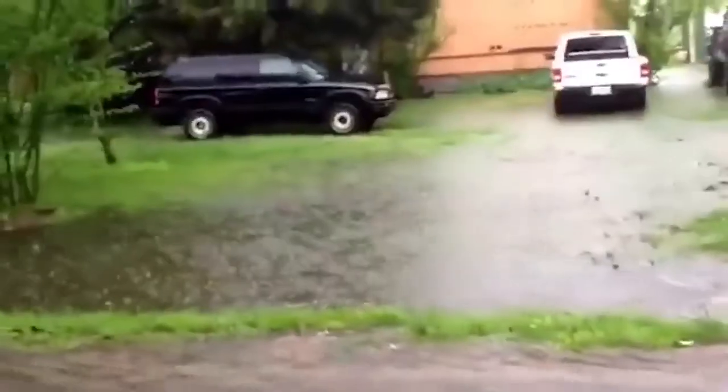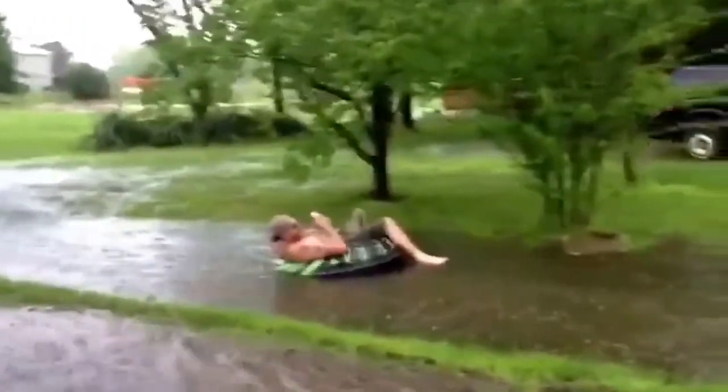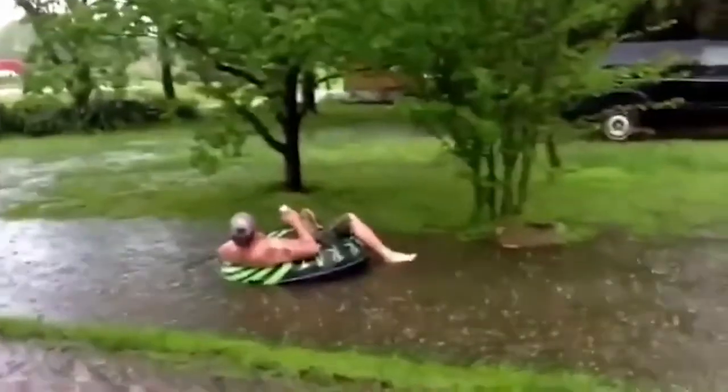Holy cow! What the fuck? What are you doing?